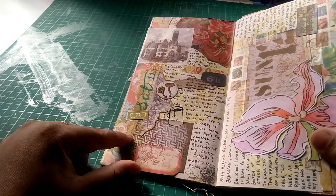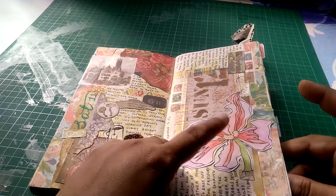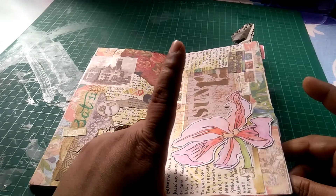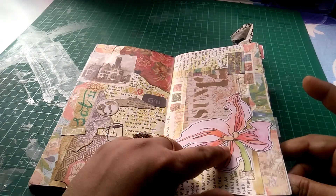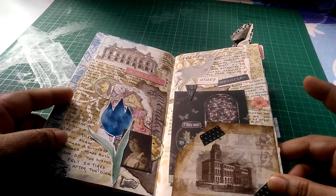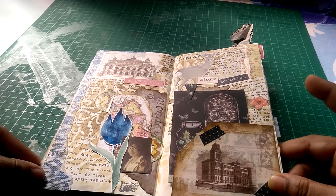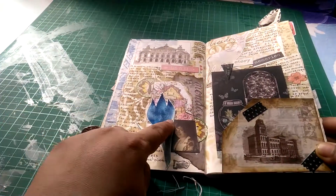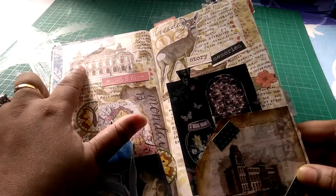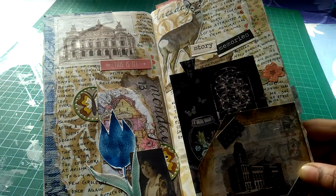These are from Tim Holtz paper pad and this is a washi strip I received from a happy mail. I have used all sorts of stuff here. These are coloring book pages which I have been using in my journals a lot. This is a floral that I had painted — I wanted to bring this blue out on the page, so I used this. This is from Tim Holtz paper pad, and this is also a washi strip.